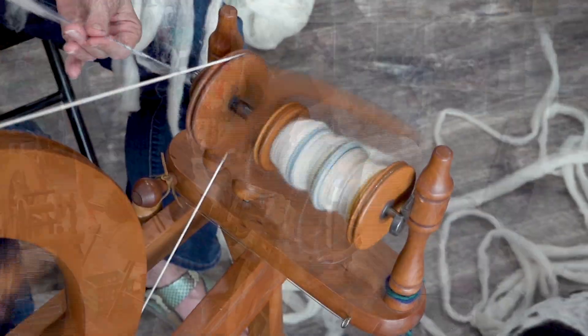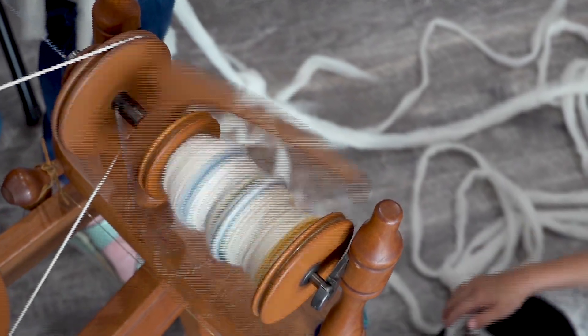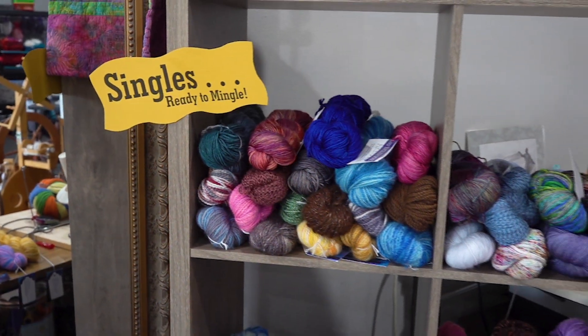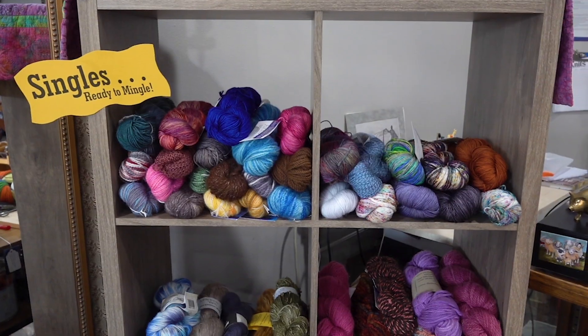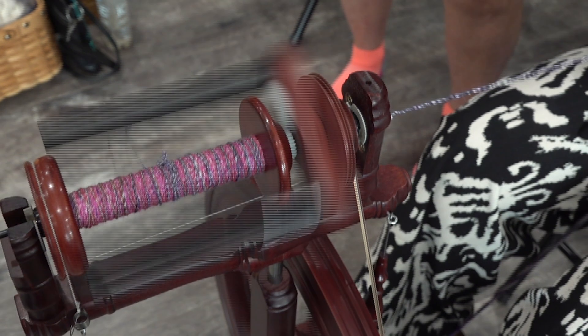Spinning is taking raw fiber from a sheep, processing it, and then putting it into yarn. You put twist into it and it becomes a yarn when you ply it together. In this group we have a challenge each month to make a new kind of yarn we've never done before, which is kind of fun.